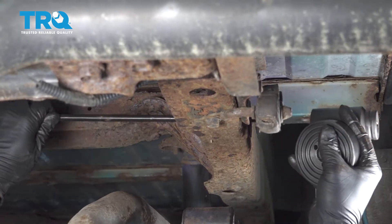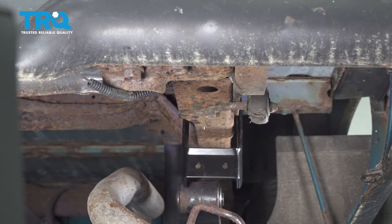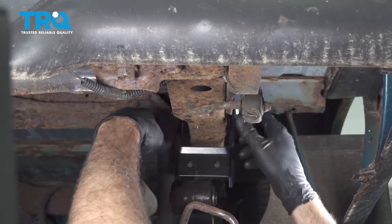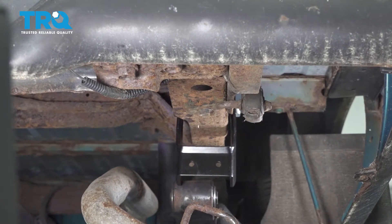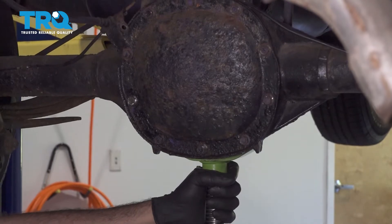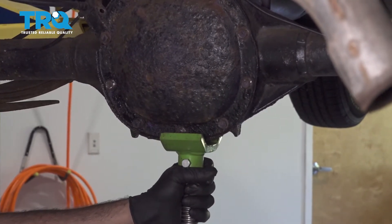All right, let's go. Go ahead and put our bracket up, install our bolt with washer, install the washer and nut on this side here. Just leave that loose, and we're now gonna go ahead and bring our leaf spring into our bracket right here. Now we're gonna go ahead and use our jack.